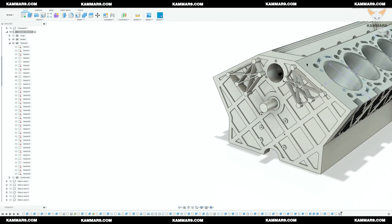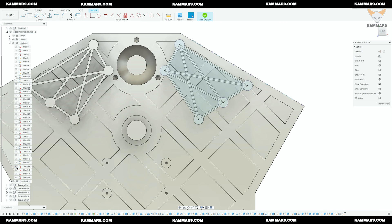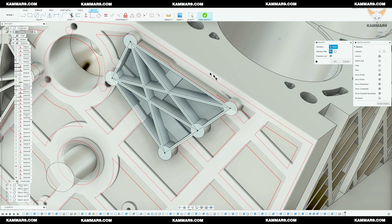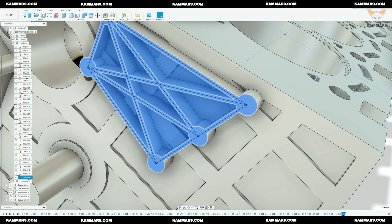I can't make all the holes at once because the height of the cylinders is not the same. But the good thing here is the sketch of the reinforcement was on the surface of the cylinders, so you don't need to project the point to make the holes.